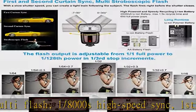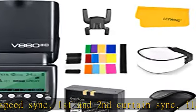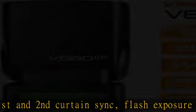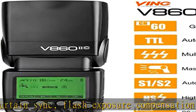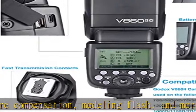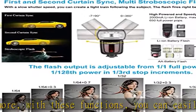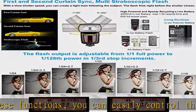Advanced functions include a GN60 high guide number, 20-200mm zoom flash coverage, and 22 steps of power output from 1/1 to 1/128. It supports TTL, M, Multi, S1, and S2 modes and features custom advanced options. A user-friendly LCD display and visual control panel let you learn how to use it quickly, so you can focus more on shooting.